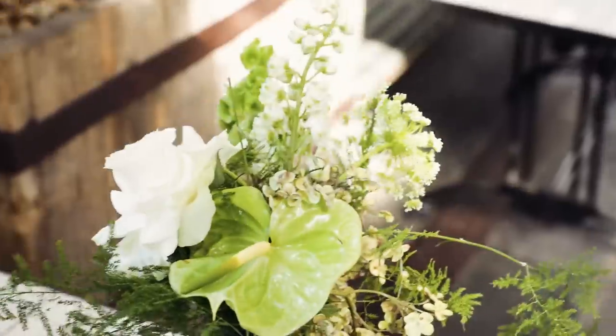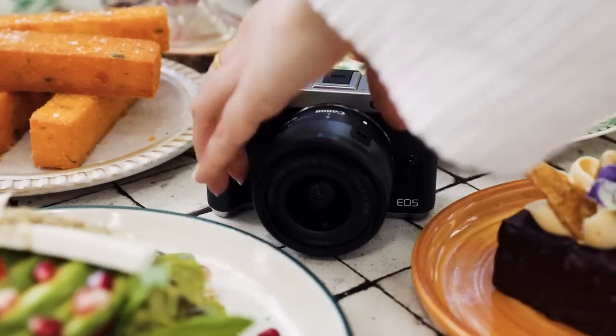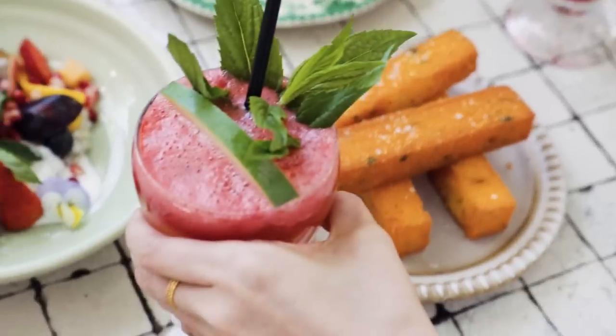Flowers can be a nice touch to really add life to your flatlay. You can fill in the smaller gaps with items like drinks, cutlery and accessories.